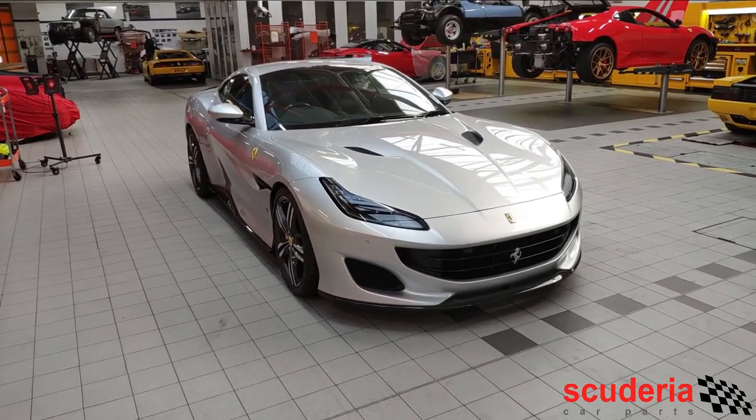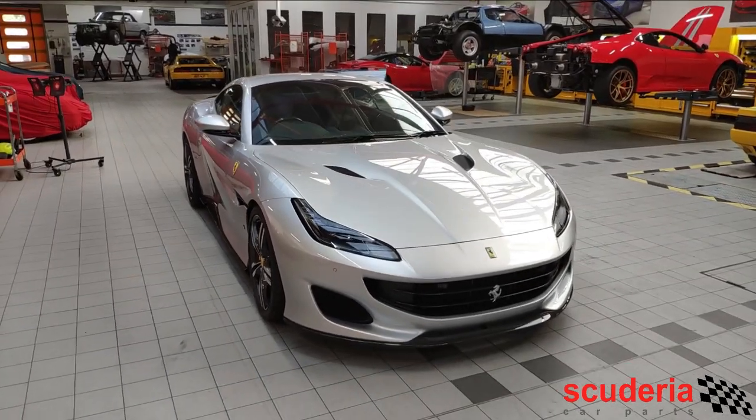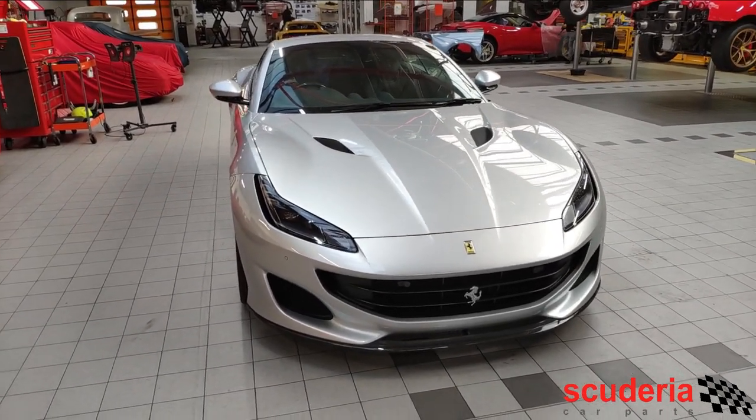Hello and welcome to another Scuderia Car Parts video. Today we're having a look at this customer's absolutely stunning Portofino, which is finished in Argento Nurburgring — that stunning silver that came out with the Portofino.